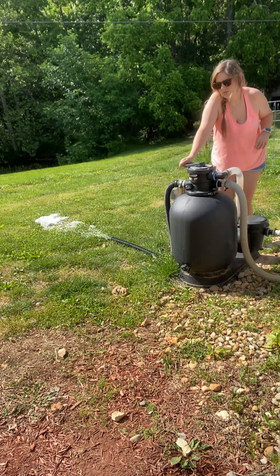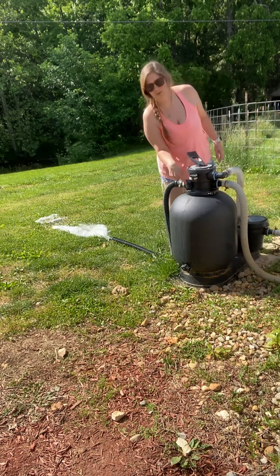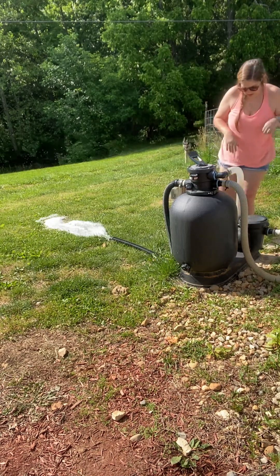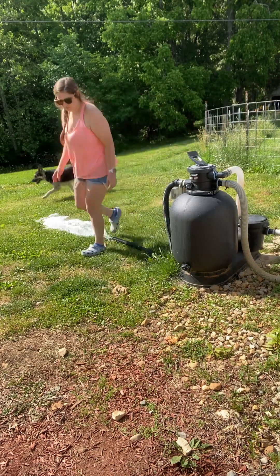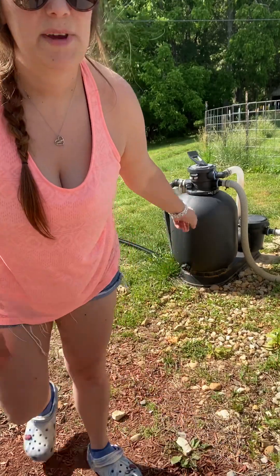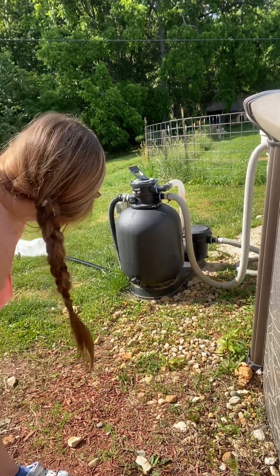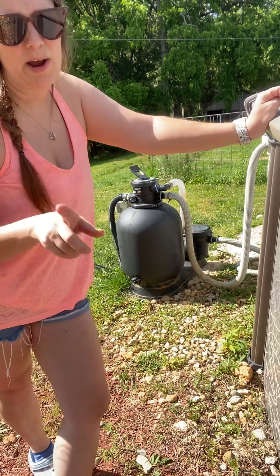After backwashing, you turn it to rinse and let it run. Also, I'm going to take the skimmer basket out of the pool up in the skimmer to make sure there are no leaves, bugs, or anything like that getting clogged in it.